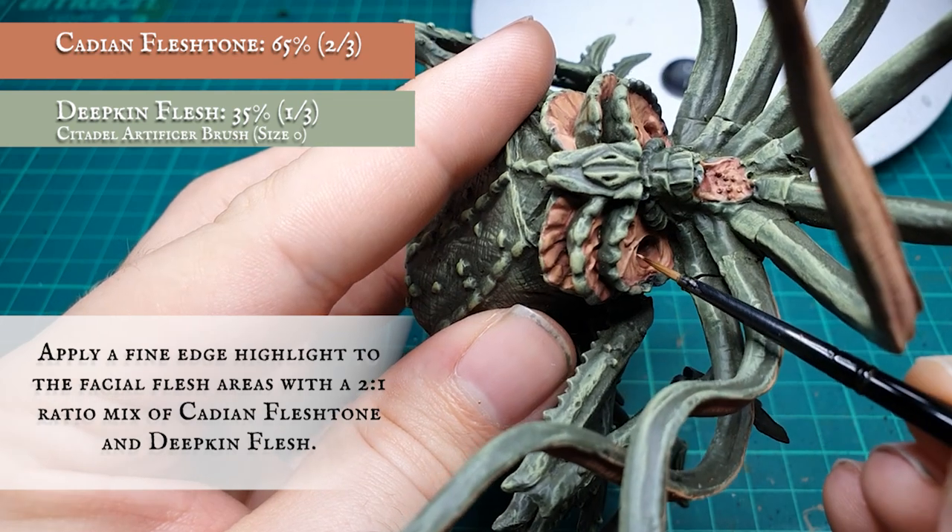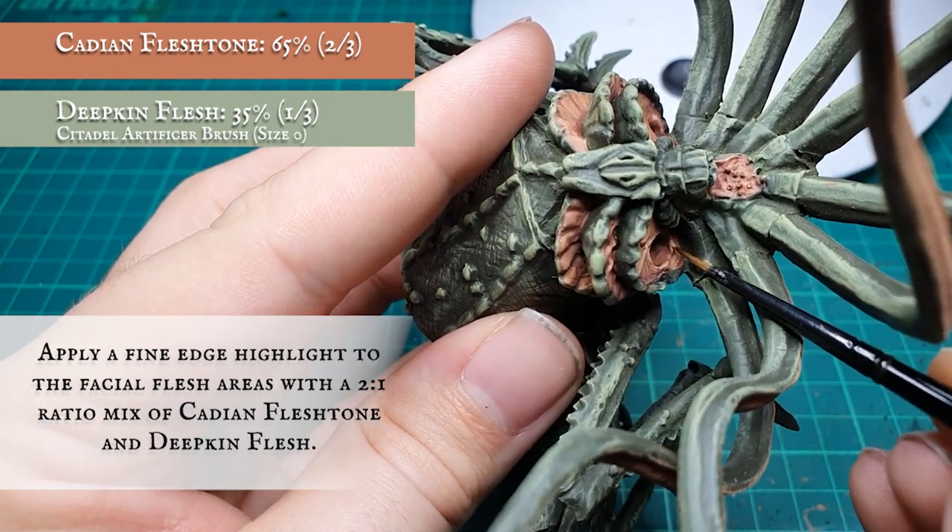We haven't worried too much about the underside at this stage as that would be sitting against the scenic base anyway, so you won't really see it too much.